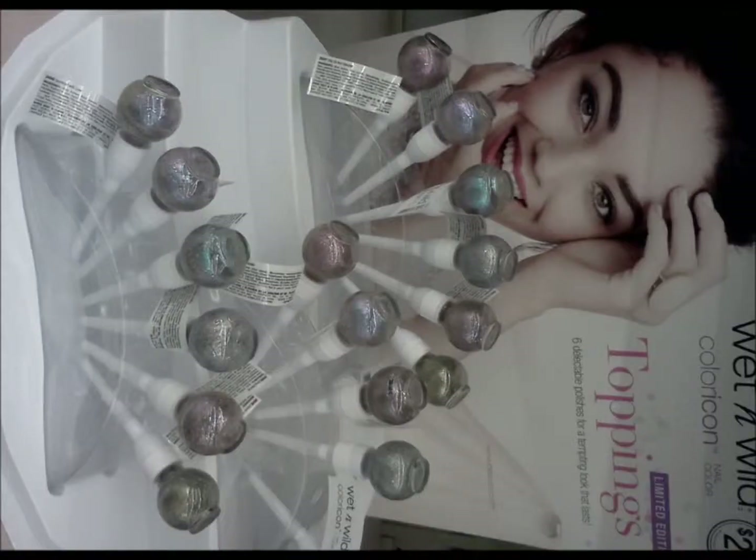So today I'm going to be reviewing this new Wet and Wild polish that I haven't seen any reviews on YouTube on. I saw the display at Rite Aid, and here is a picture of the display. So it comes in six different colors and here is what the packaging looks like — kind of looks like a lollipop sort of.